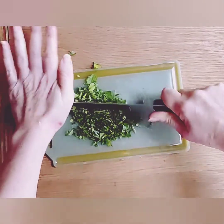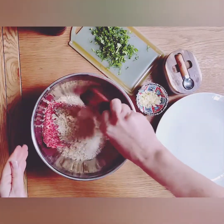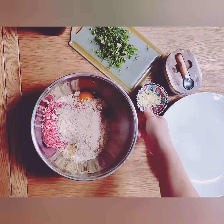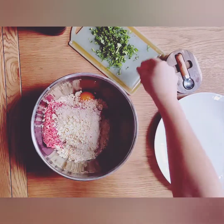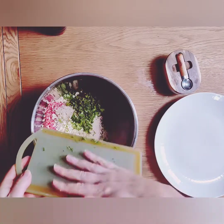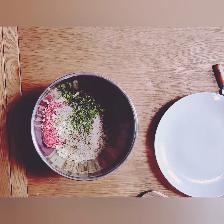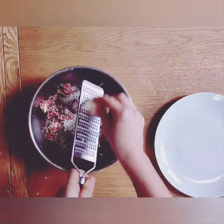Now that we have that done, we can start to assemble our meatballs. Start by adding the breadcrumbs, then crack one egg directly into the mixture. Then add your garlic and your parsley. Add a little salt and pepper, as well as a tablespoon of oregano — dried or fresh — and a little bit more parmesan.